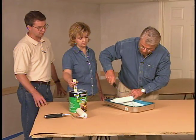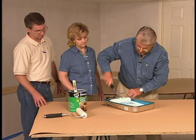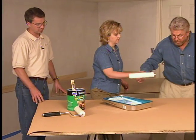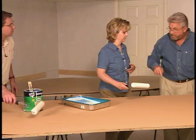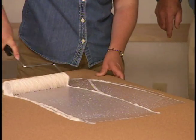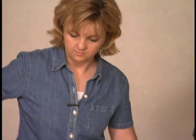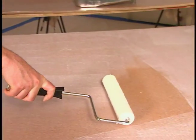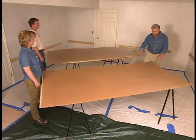We want to really soak the roller with this. Jenny, come down here and start applying this to the cork. Both the cork board and the masonite should be given a coat of contact cement. In fact, a second coat is recommended for the cork board because the porous material tends to soak up the adhesive.